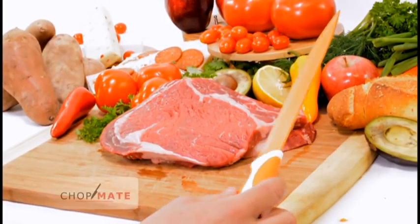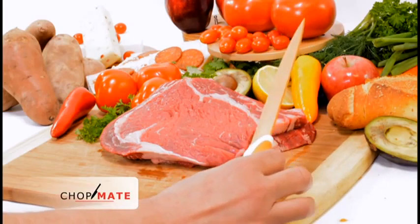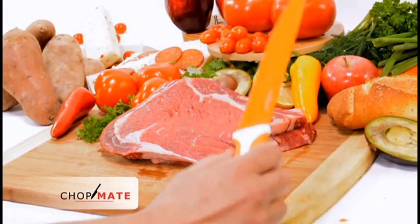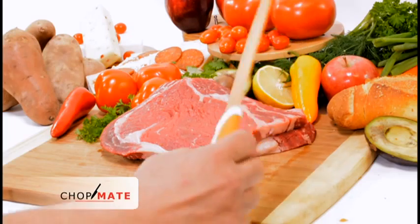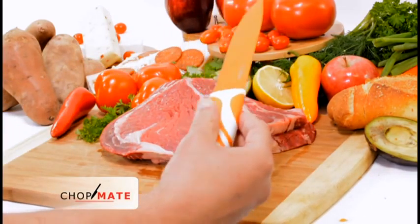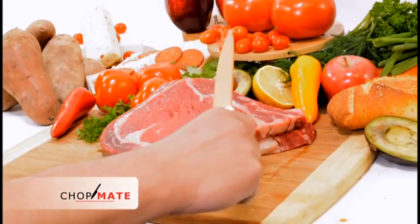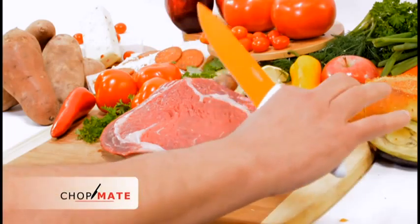This is our review of our 7-Piece ChopMate knife set. This is a really nice set, well-constructed, with very sharp blades and a non-stick, anti-slip handle that makes these really easy to handle and a joy to use.